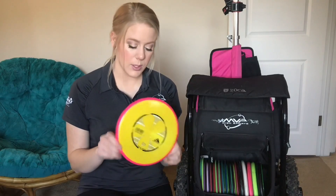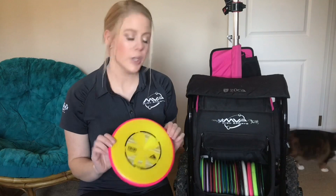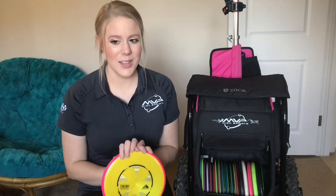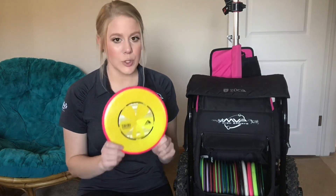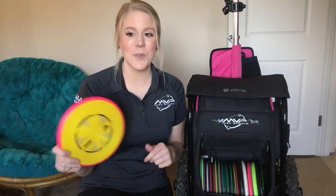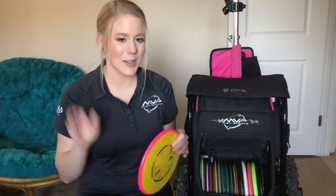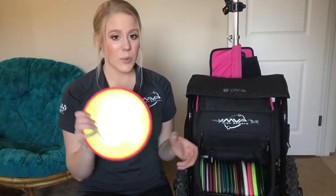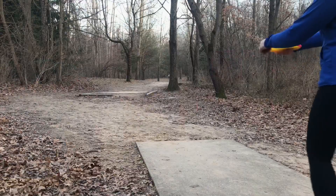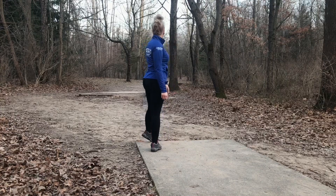Next up is the Theory — this one is a 167 plasma. This disc was in my bag last year, and funny thing is when I filmed that in-the-bag I had just gotten it the same day at the warehouse. I'd only thrown it a few times, but I knew right away I wanted it in my bag. It has stayed in my bag and I really love it. It's a great reliable off-the-tee anhyzer shot and fairway anhyzer shot. Generally I'll use this one for 280 and under.